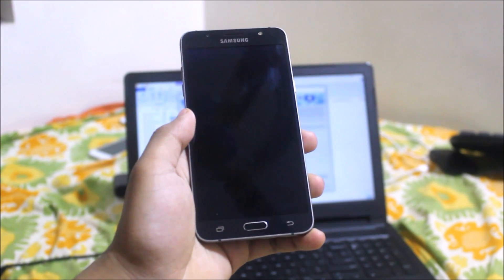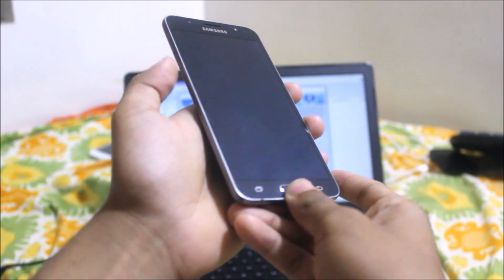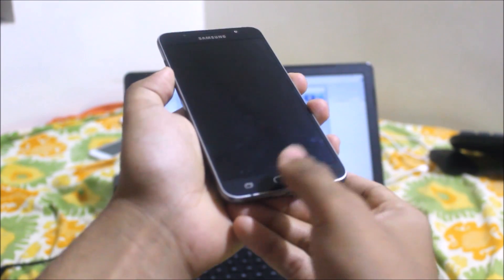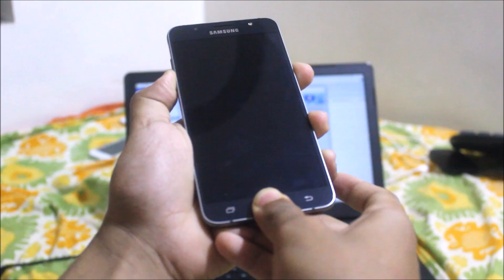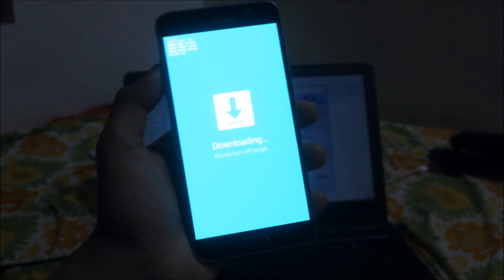First of all we need to boot this device into download mode. Boot your J7 2016, J7 Prime, or Ornate into download mode by pressing the volume down, the home key, and the power button. Now we are successfully in download mode — just press volume up to continue.